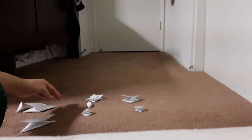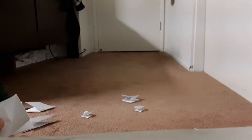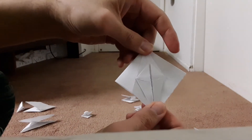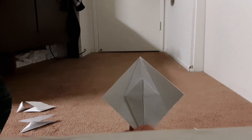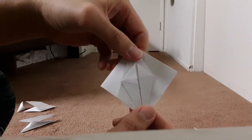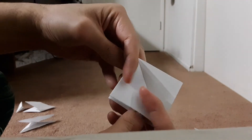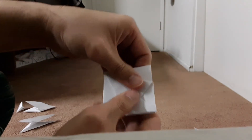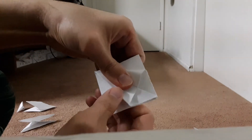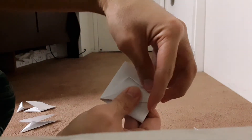Next, I am going to show you how to make a frog base. You start from this. Using a petal fold variation on all four sides — that's how to make frog base.